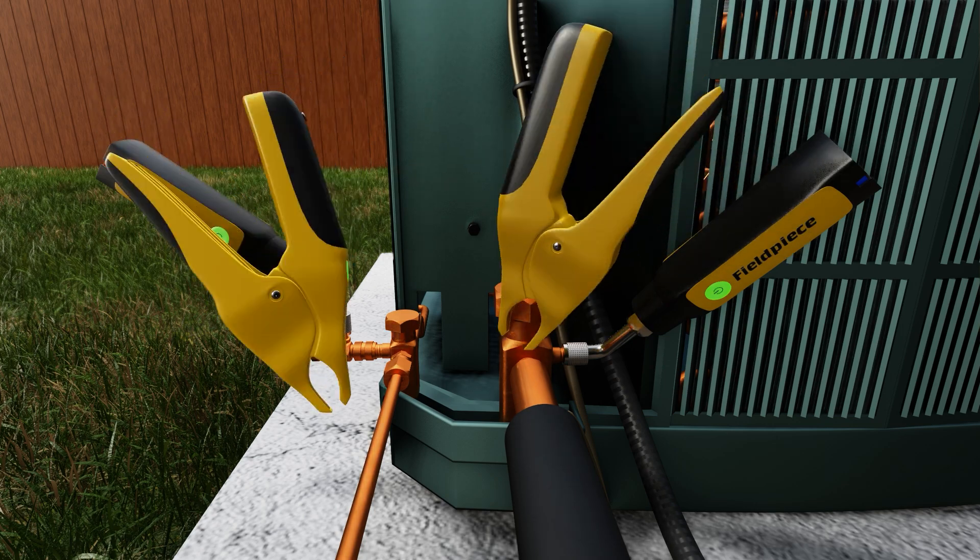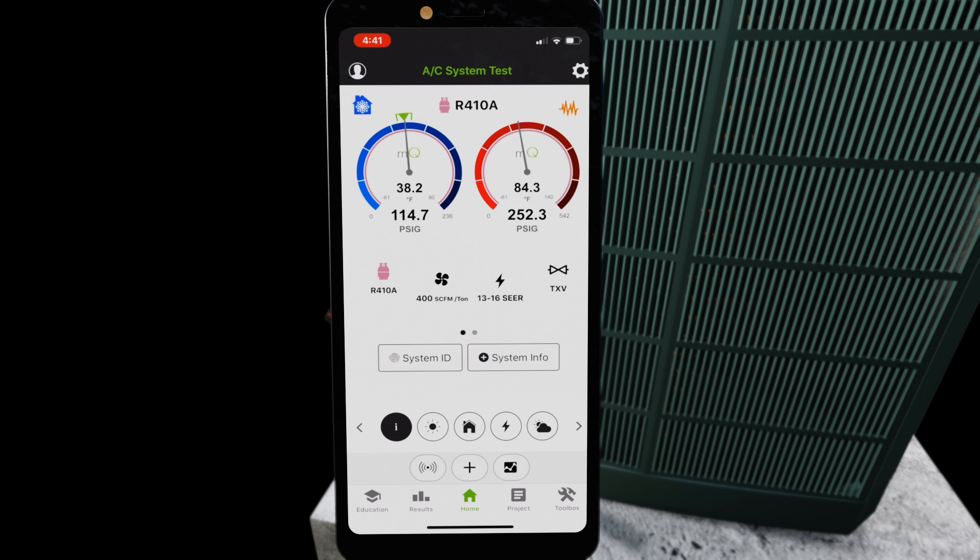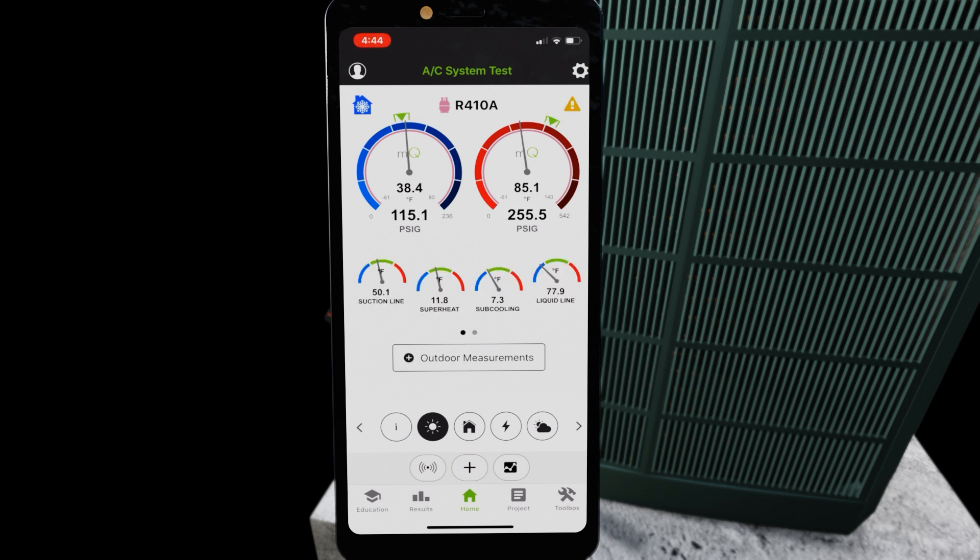We connect both of our rapid rail temperature clamps, then connect our tools using MeasureQuick. We can see our measurements — both our suction line and liquid line temperature, as well as high side and low side pressure. As we can see, our sub-cooling is only 7.3, which is slightly below what we're looking for.